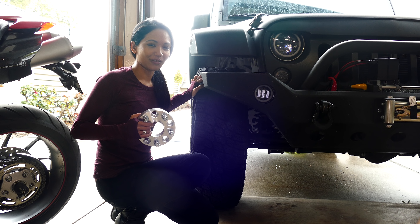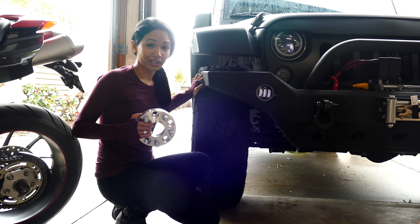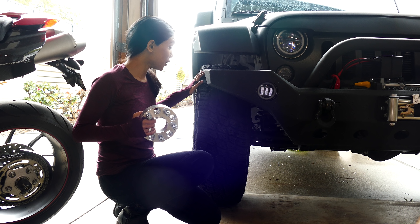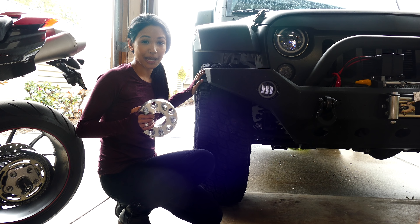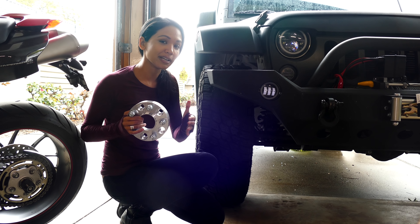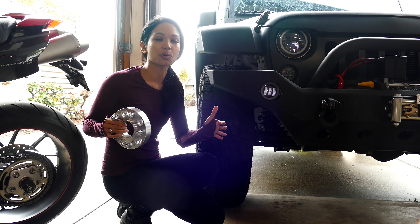I switched from 33 to 35 inch tires on my Jeep Wrangler and now I'm experiencing this pretty annoying wheel rub. So what I'm going to be doing today is I purchased one and a quarter inch wheel spacers. I'll be installing them and this will help me solve two problems — it will eliminate the wheel rub and it will also widen the stance of the Jeep, which will make it look much more aggressive.